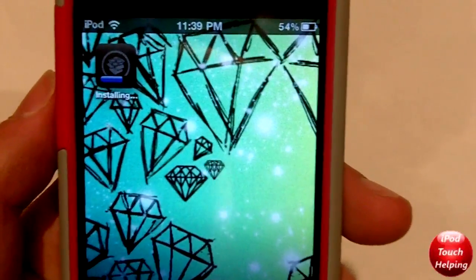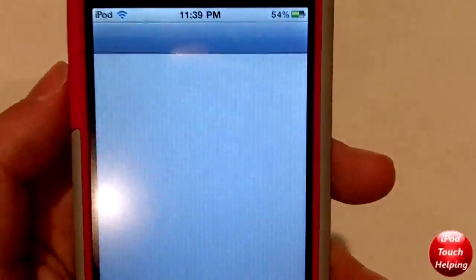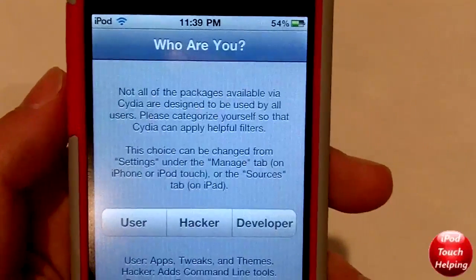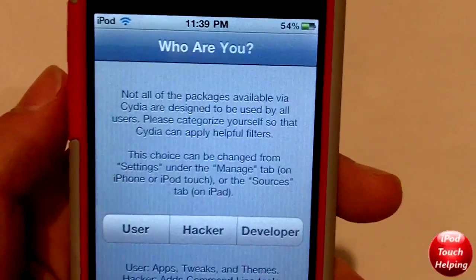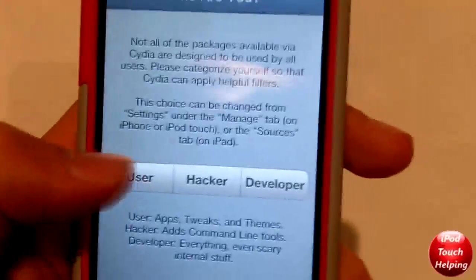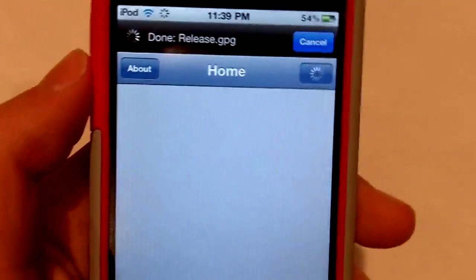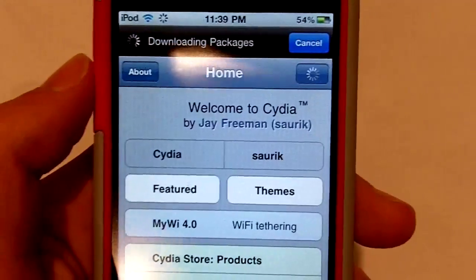It's very quick. Huge thanks to comex for spending all this time working on this jailbreak for us — big shout out to him. Once you do download Cydia, you can set it up. Most of you guys will be users — I like to set it up as a developer, but I recommend just setting it up as a user.